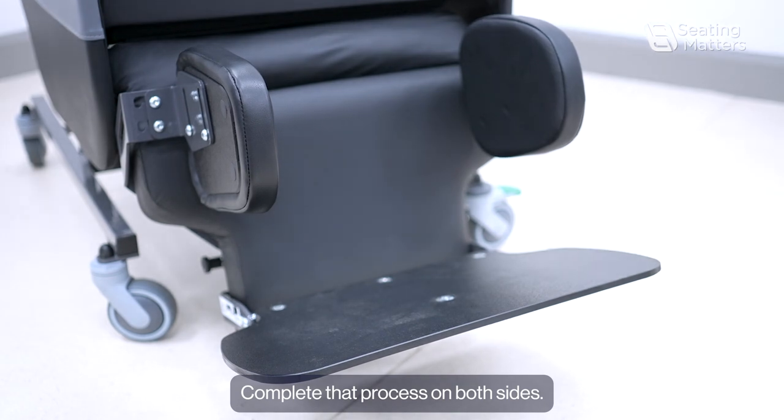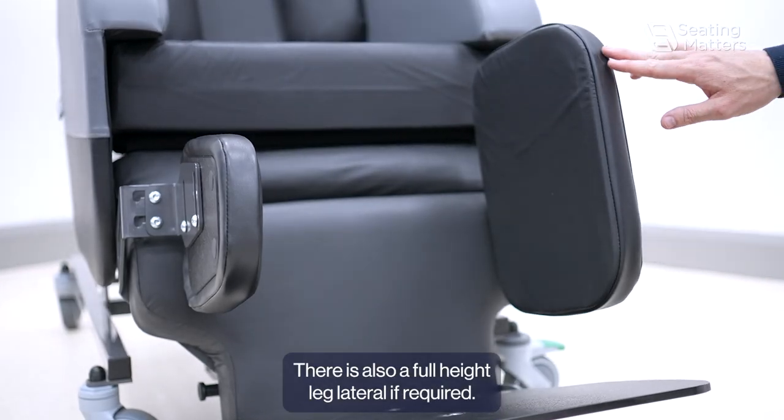Complete that process on both sides. There is also a full height leg lateral available if required.